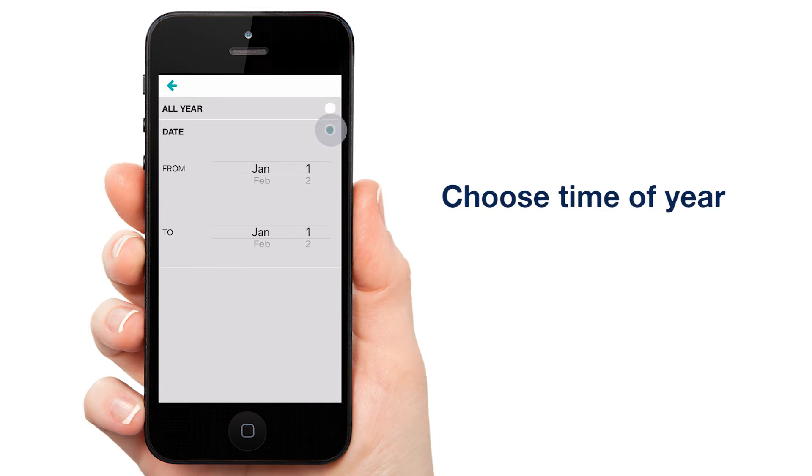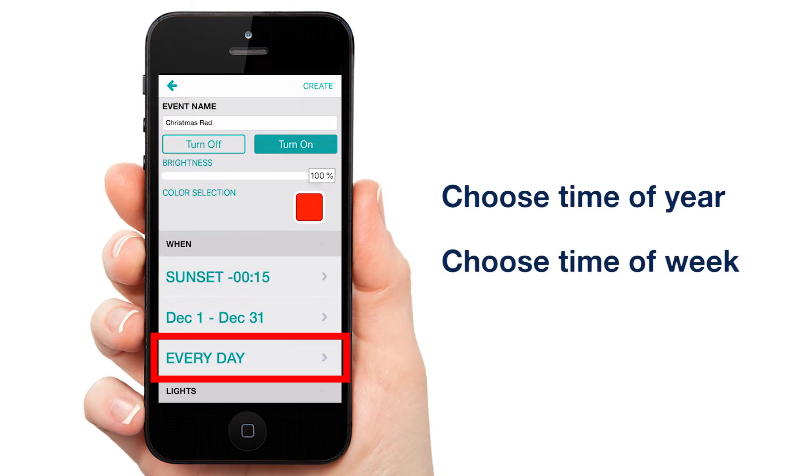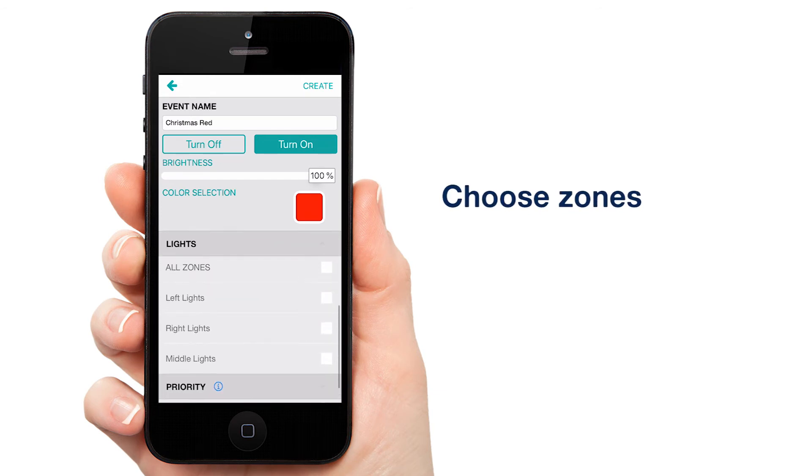Now we're going to choose the entire month of December for this event, every day of the week. Choose your zones — we'll go with left lights and right lights. And tap create.